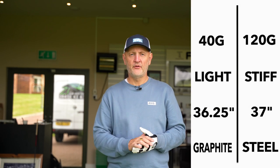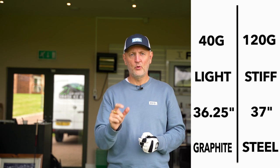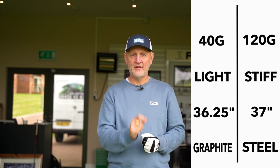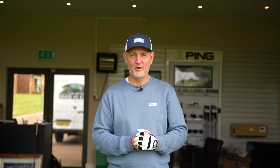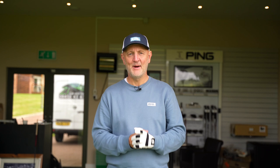So not only is there a huge difference in terms of the weight of the shaft and the flex of the shaft, there's also three quarters of an inch difference in terms of length — 36.25 inches in the 7 iron with the graphite shaft, and 37 inches with the KBS Tor steel. I'd love to know in the comments what you think the performance results are going to be.